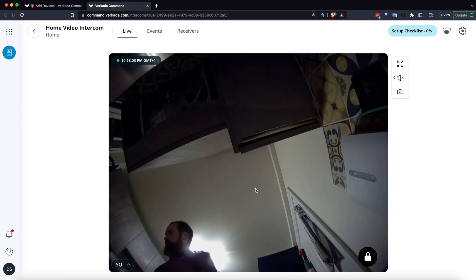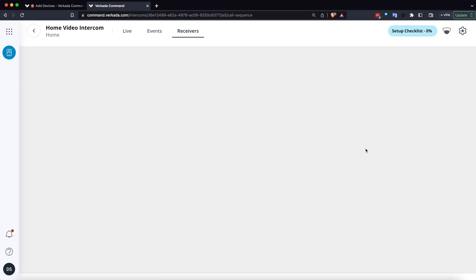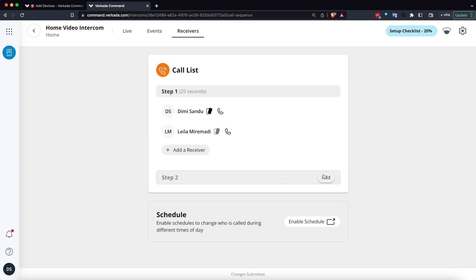I can see that the camera streams correctly into Command. With this, you also get a setup checklist, which is very useful because you can pair your access control doors, pair one or two cameras in the vicinity, and add multiple receivers. The good part about Farkada intercoms is that you are allowed to add multiple persons and create your own personalized flow in and out of hours.